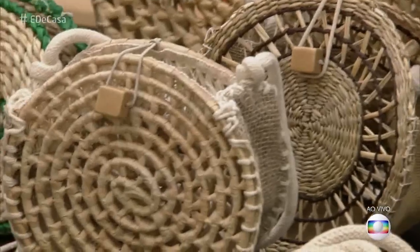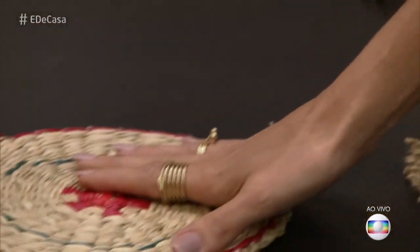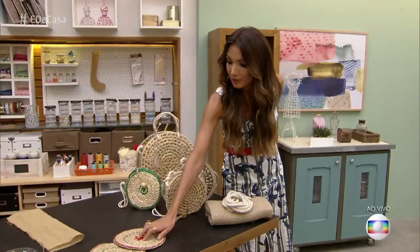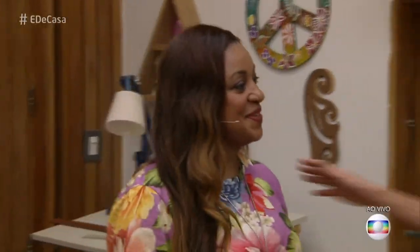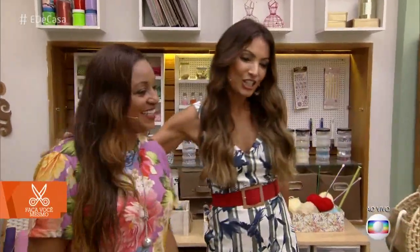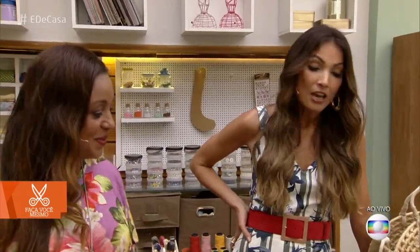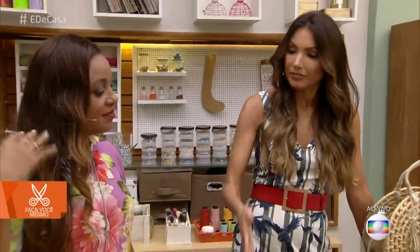Se eu contar pra vocês que essas bolsas foram feitas com descansos de prato? Olha que bacana e que criativo! E quem fez essa transformação foi a artesã Kelly Garcia. Prazer em receber você, Kelly! Primeira vez aqui com a gente? Não, já é a terceira vez — mas a primeira vez aqui comigo. Bom dia pra você, seja muito bem-vinda. O que você precisa além dos descansos de prato para fazer a bolsa?